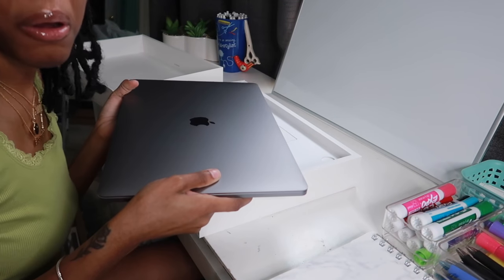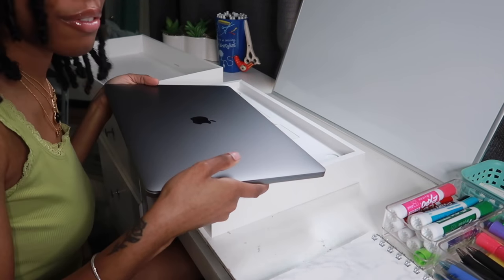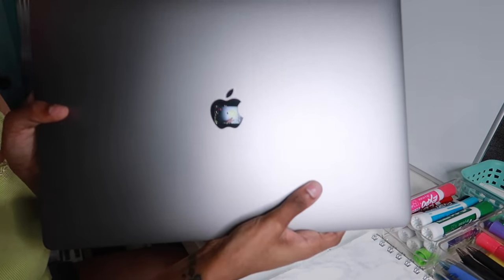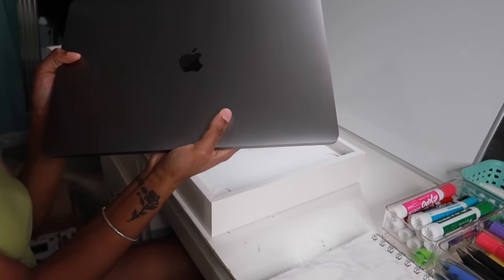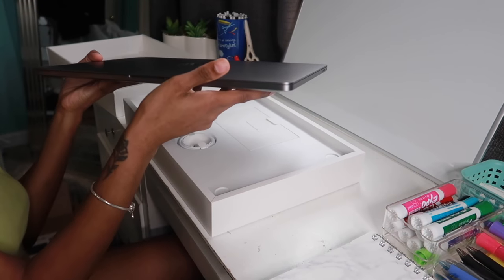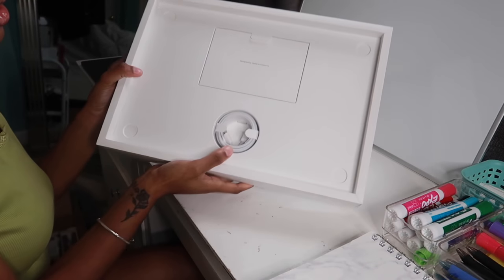It smells like coffee — oh my gosh! Why does it smell like coffee? I got a little smudge on there from my nose. Anyways, this is the MacBook in Space Gray. It's beautiful, it looks amazing. I was holding it backwards — it's supposed to go like this. Wow, this is beautiful. It's huge and it's so heavy.